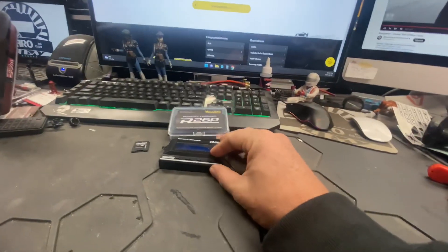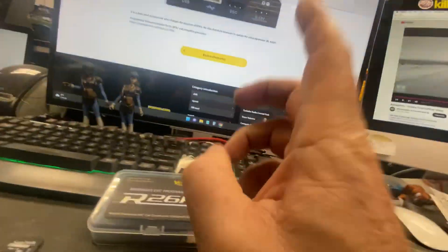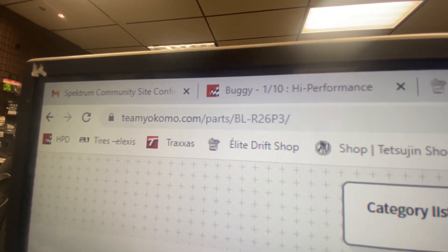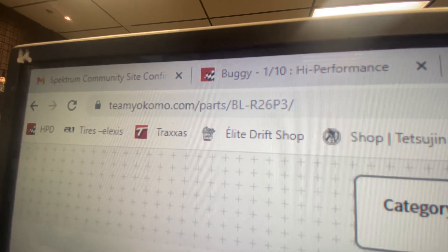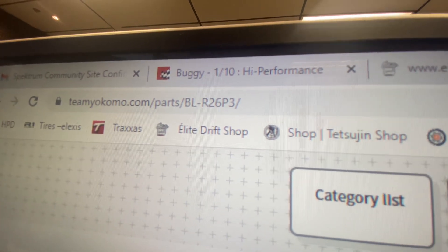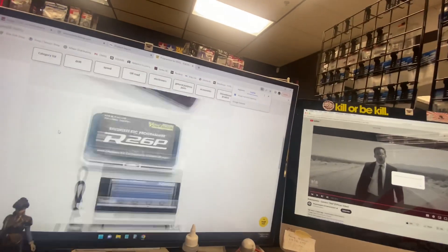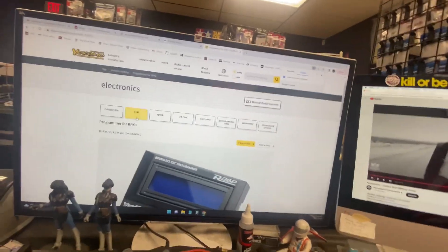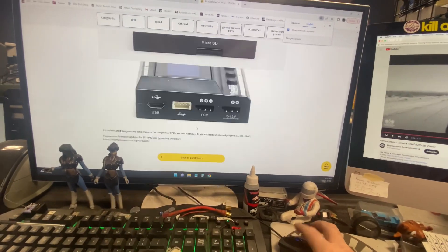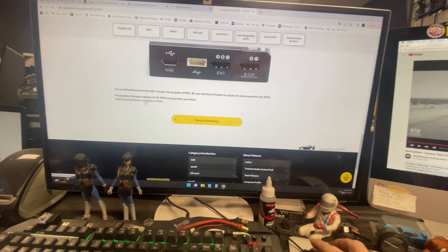I need the firmware so I can use this program card to tune it. The link you want to go to is teamyokomo.com/parts/bl-r26p3. It'll start on this page — there's my tuning card, or program card, or whatever you want to call it — and you'll scroll all the way down to this link right here.